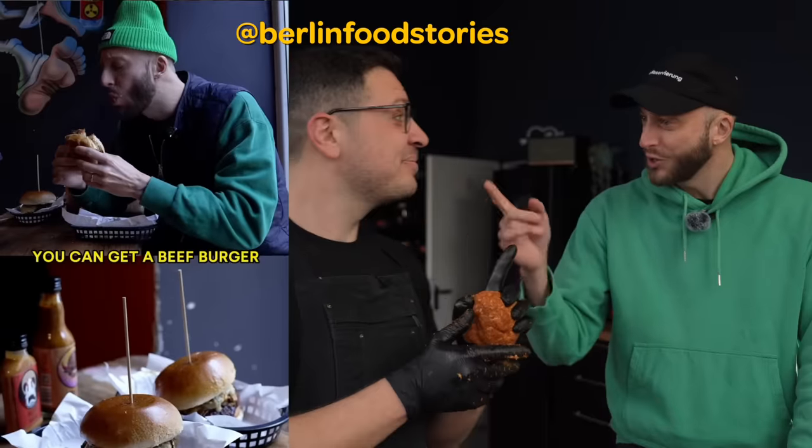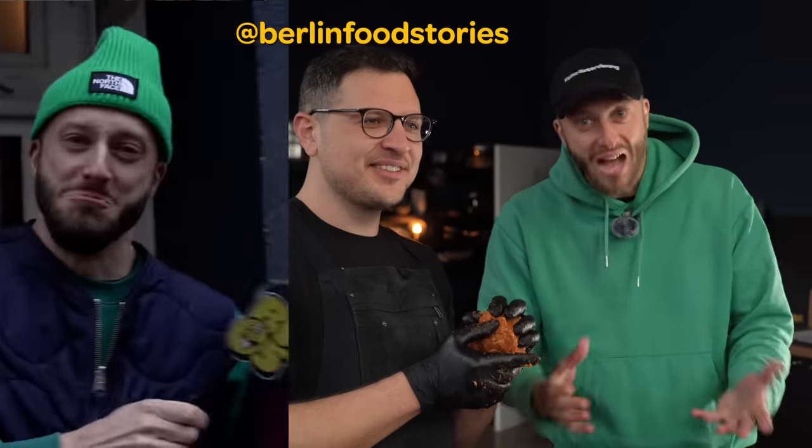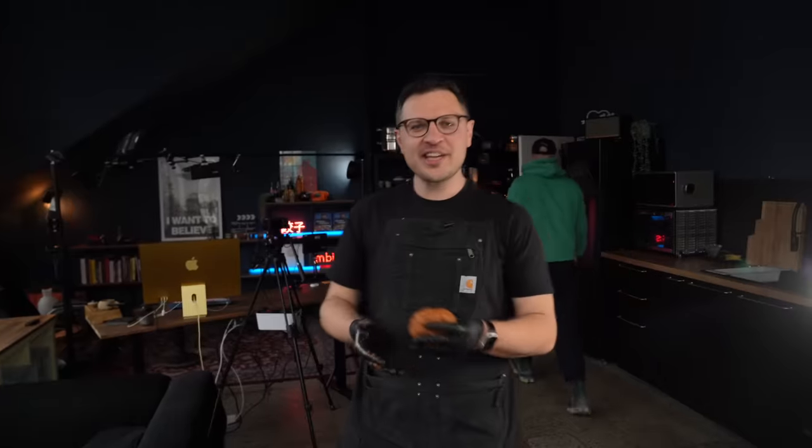Someone asks if I'm making a chorizo smash burger. Apparently there's already a chorizo smash burger at Piri's in Berlin, which means I thought I was being original. But the official title of this is the chorizo smashwurst — and that's better, I approve.